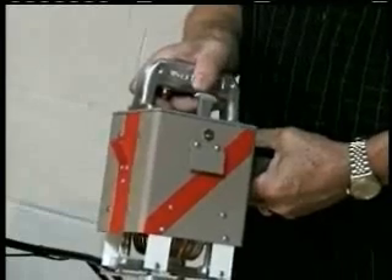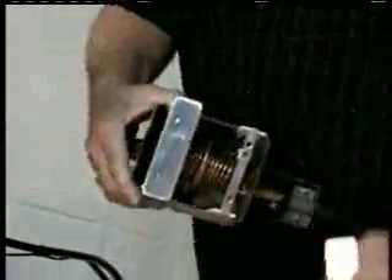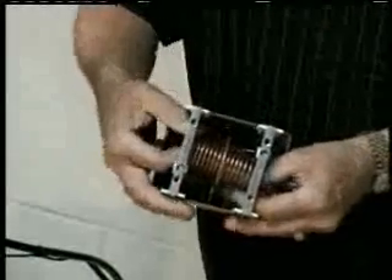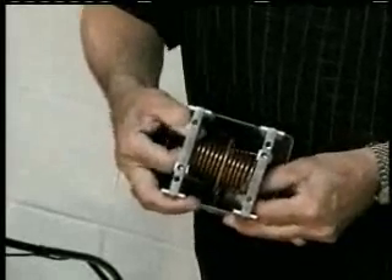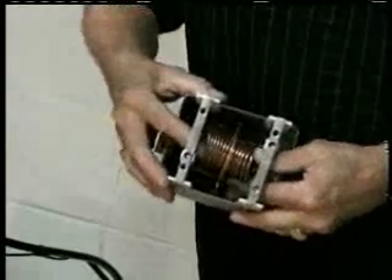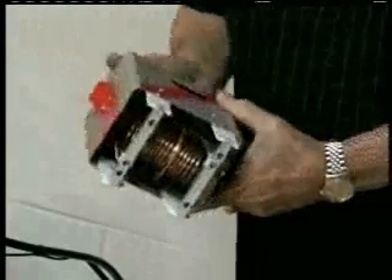If you find it out of tune — as if the needle would go too far back and forth or not move at all — remove the feet. If it goes too far back and forth, pull the 14-turn coil apart at both ends. Don't unscrew it, just pull it apart. If you find that the needle does not move at all on the milliamp meter, push the coil together. That will get it in tune.